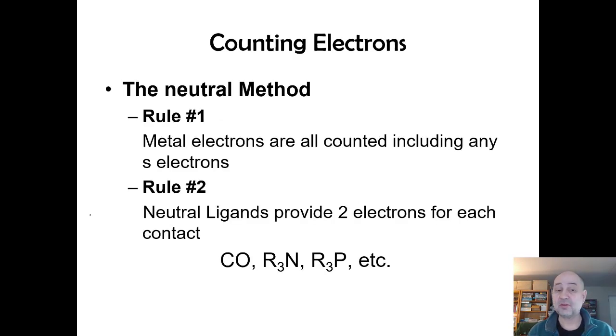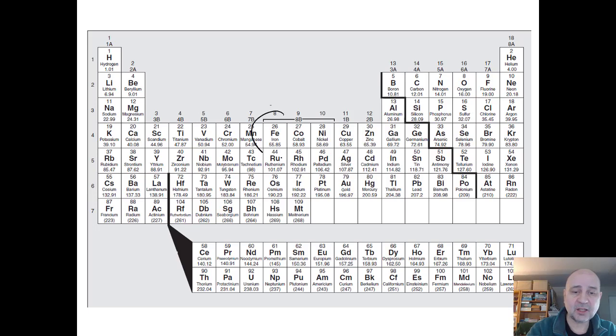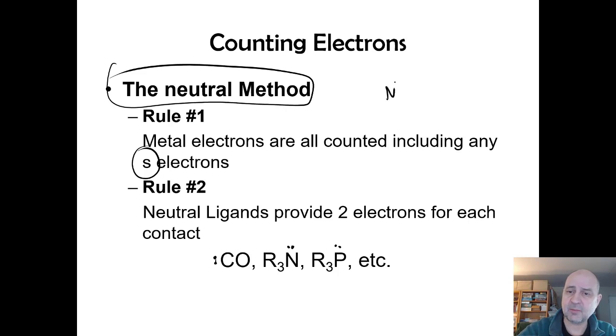The rules for the neutral method: first, count all the metal's electrons including the s-electrons. For iron, that's six d-electrons plus two s-electrons, giving eight electrons total. Second, neutral ligands donate two electrons per contact — carbonyl donates two, phosphine donates two, and chelating ligands donate two per contact point. So ethylenediamine, which is neutral and binds at two nitrogen contacts, is a four-electron donor.